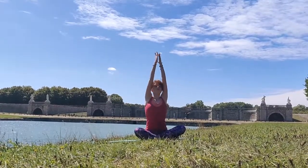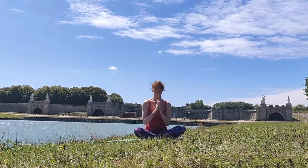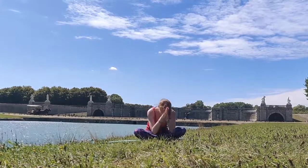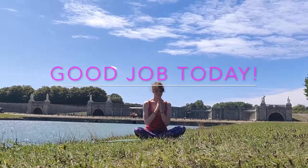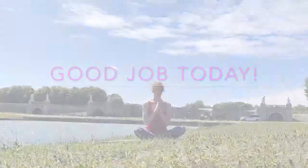Inhaling, let's take our arms up to the sky, bringing our hands to heart, thanking ourselves for this 10-minute time we've dedicated to really work on sculpting our whole entire body. One more big deep breath in, and putting your hands to your third eye chakra, bending down and really thanking our bodies for allowing us to push this far. You did an amazing job today, and I wish you love and light. Thank you so much. Namaste.